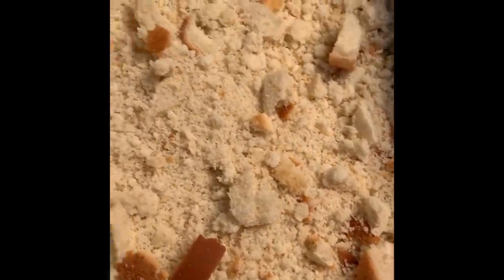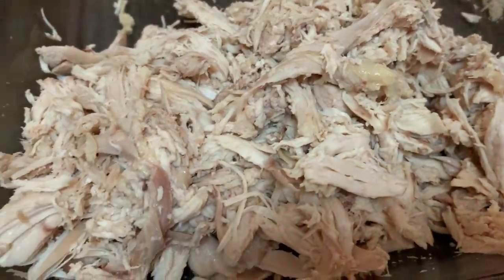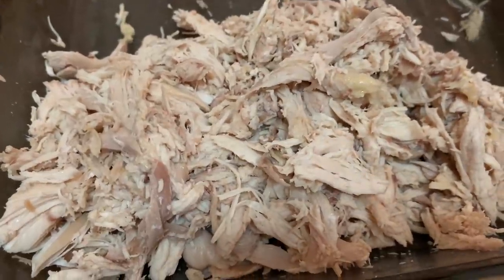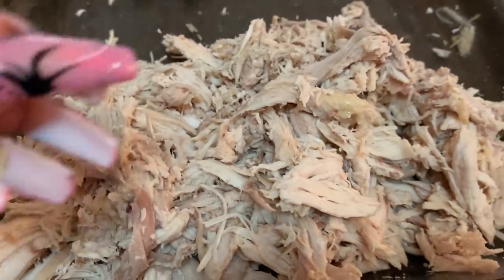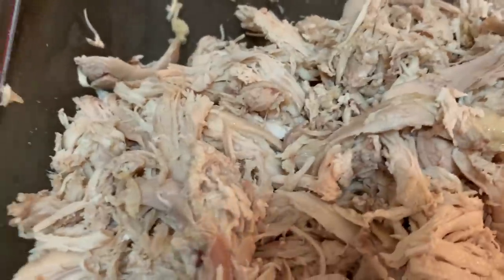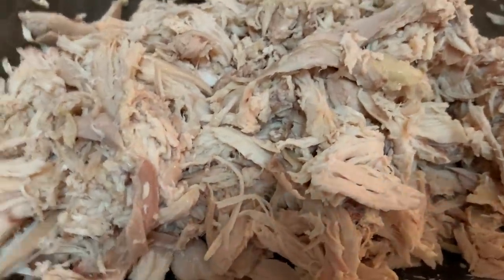After Ava crumbled it all up, this is what it will look like — you're just crumbling up the cornbread, and your pieces of sliced bread are in there. And that is the next step. This is Ava's job. This is LT's job — to just sit here and annoy me. Hopefully your significant other will shred your chicken. You about to be a single man if you don't leave me alone.